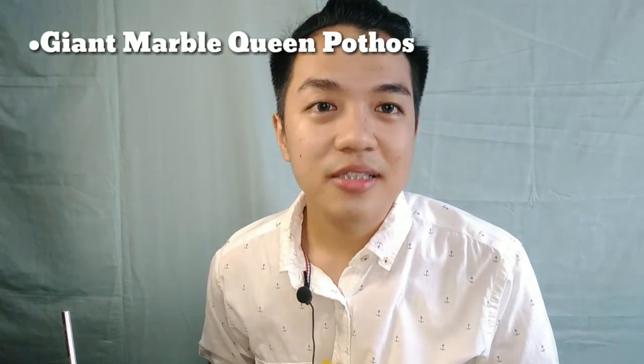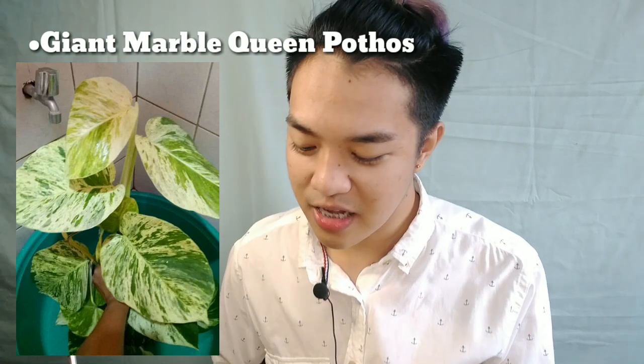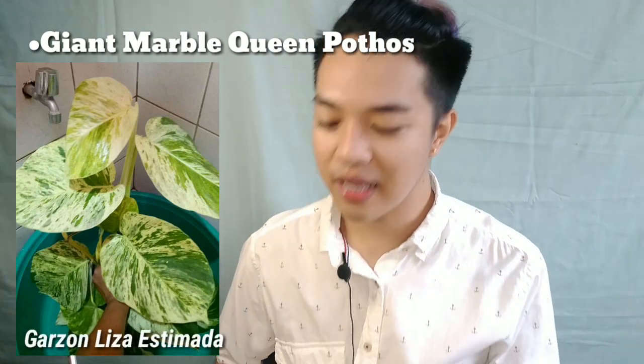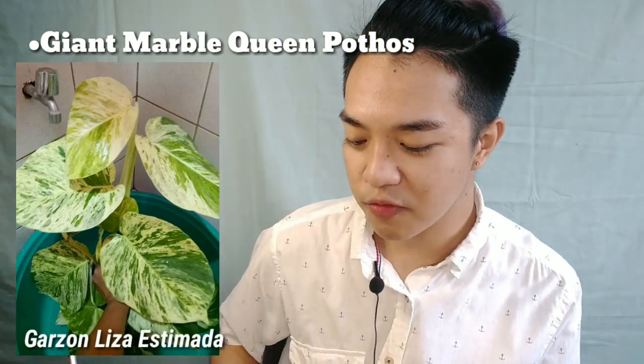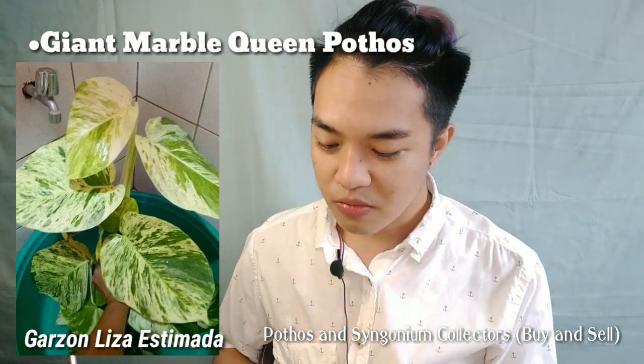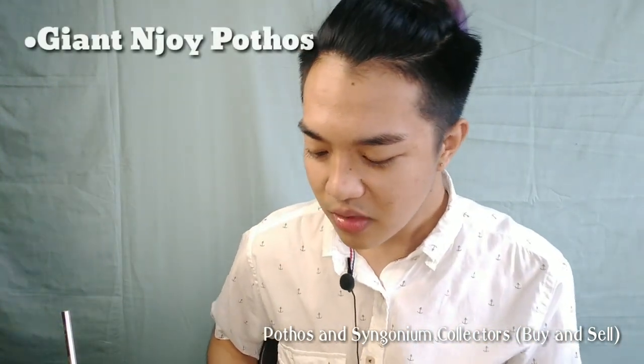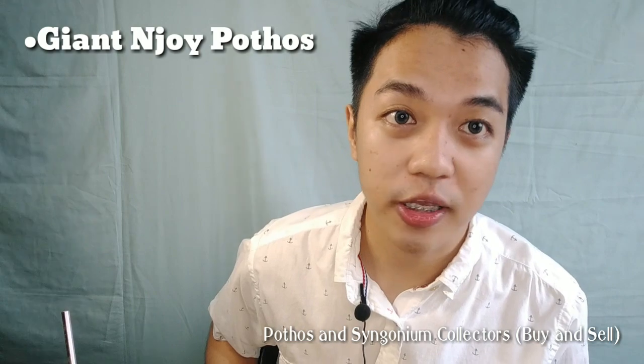Now let me show you some giant Pothos examples. Number one on my list is the Giant Marble Queen. Isn't that beautiful? It was posted by Mom Garzon Liza Estimata on the Pothos and Syngonium Collectors Buy and Sell group. It's so beautiful and so big.